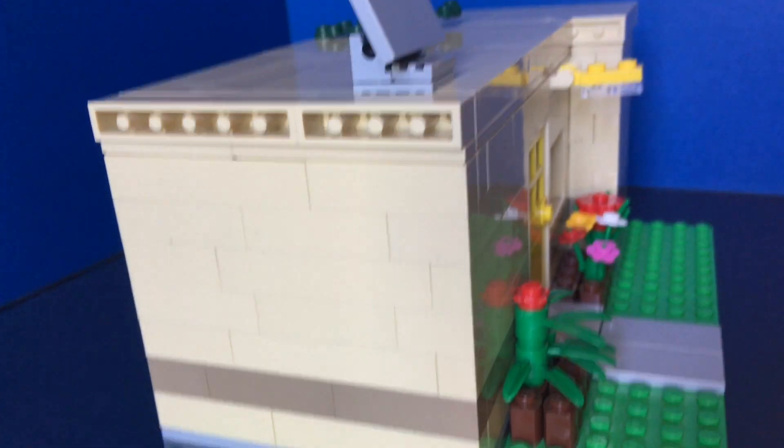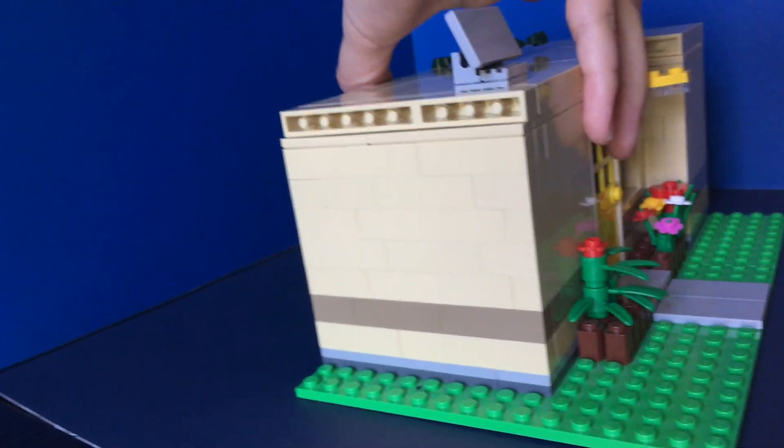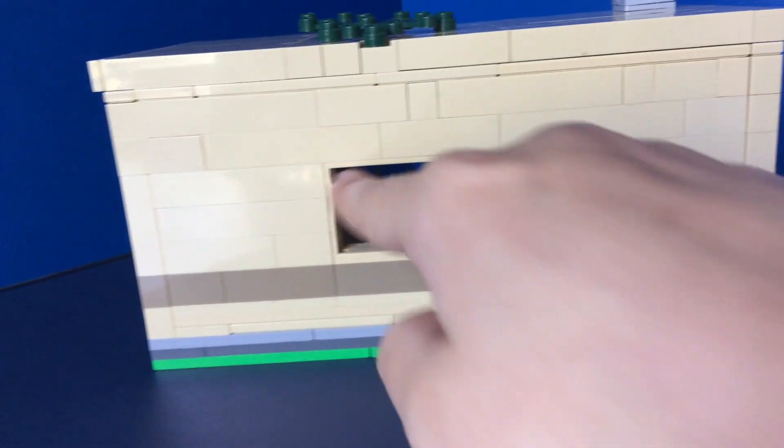Looking around, there are no windows on this side — I know it looks a bit plain — but there's like a dark tan grayish stripe going around. In the back there are two windows, so it's a little bit different. There's also something special about this wall which I'll show you in a moment.